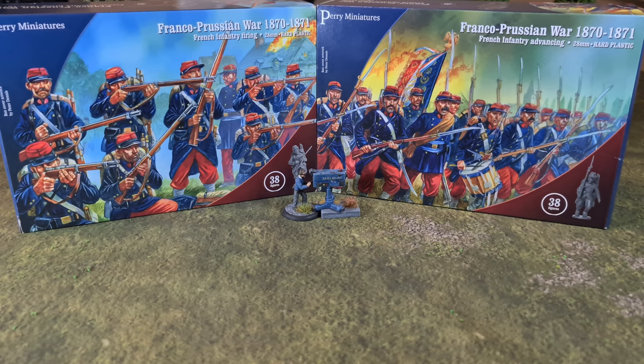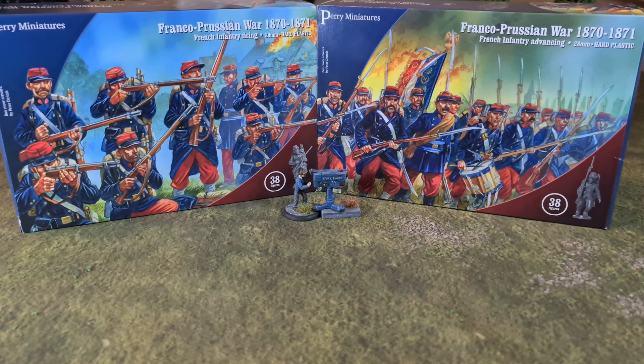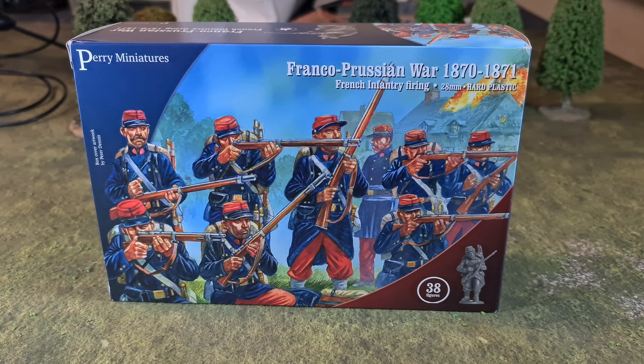There are just two boxes in the video because I'm showing you the two different types available. You can buy the one on the left, French Infantry Firing — 38 figures — or the one on the right, French Infantry Advancing — again 38 figures. It's the combination of sprues in the boxes that's the difference between the two. We'll look at the contents and sprues, concentrating on the firing box first.